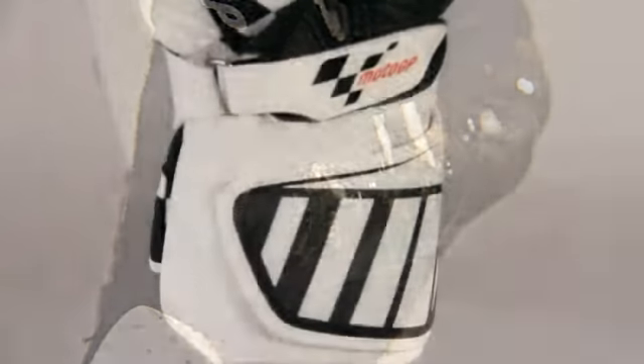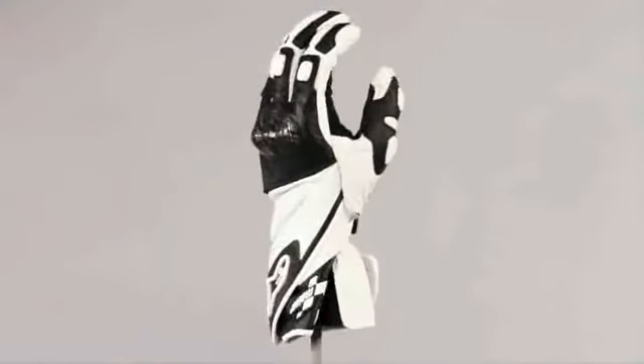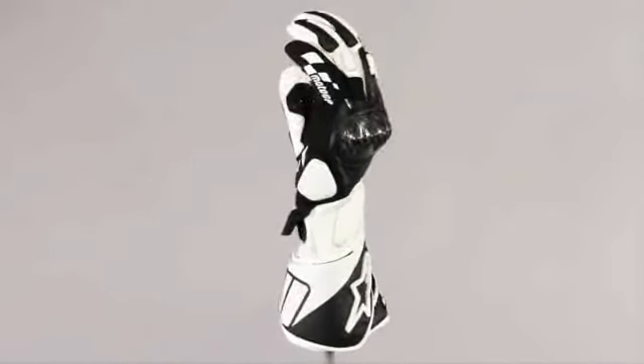The high finger bridge between the third and fourth fingers is an exclusive Alpinestars development and helps prevent finger separation and the glove twisting around the fingers while sliding. Secure fitment is ensured with a pair of micro velcro closures on the wrist and cuff. Size range small to 3XL.